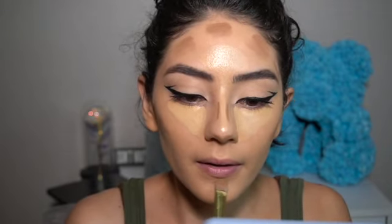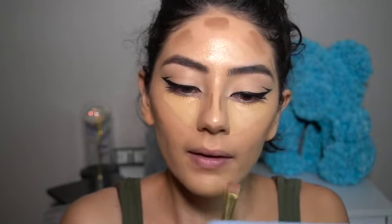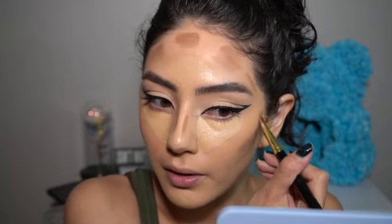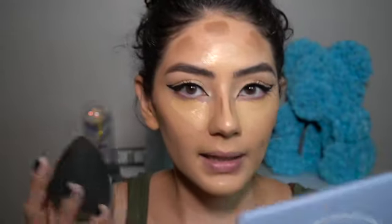You can also go under your lip to make it look a little more poutier, or go around your lips to make them look a little bit fuller — but you don't have to do that. You can always add more as you go.